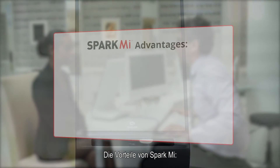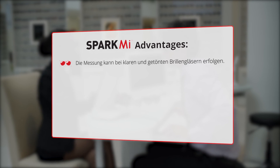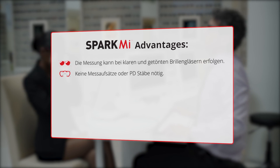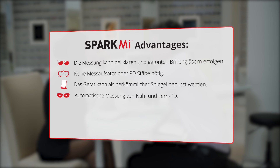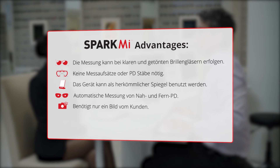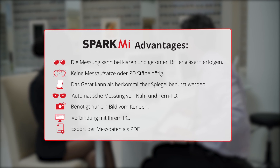SparkMe advantages: measurements can be taken with clear and sunglass lenses; no jigs, clips, or rulers are required; the device can be used as a regular mirror; automatic measurement of near and far PD requires only one picture of the patient; connects to any PC; and exports the measured parameters to ordering systems.